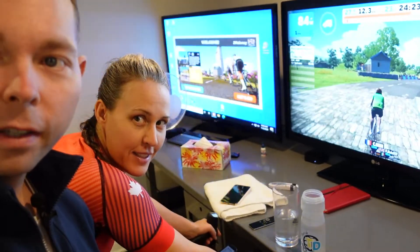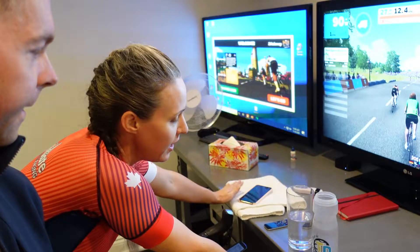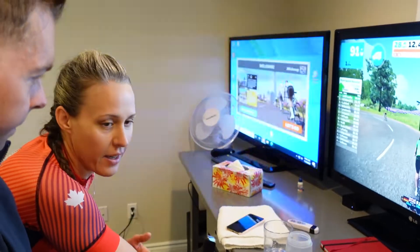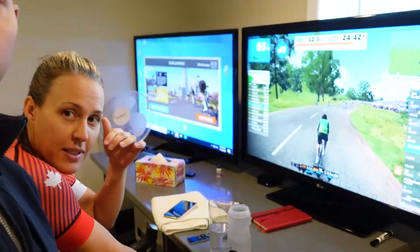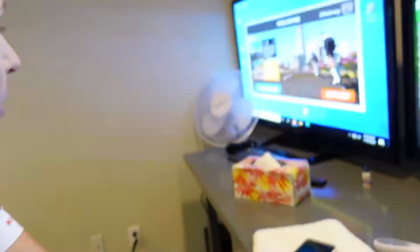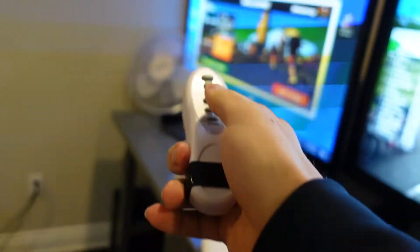Having a little stack of towels nearby is key — it's the worst when you get on the bike, start sweating, and realize your towel is across the room. I also like to keep an extra water bottle down here so I can refill quickly. And we have our remote fan here — just grab the remote, turn it on, and there she goes.